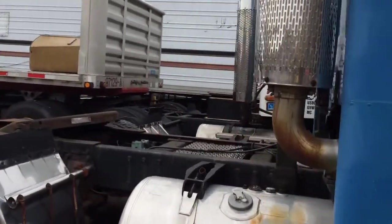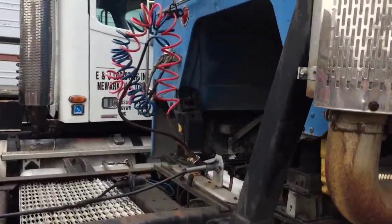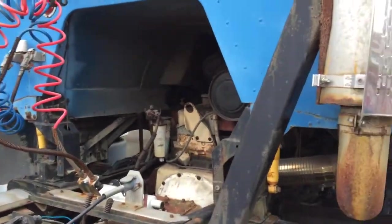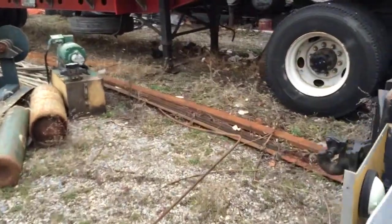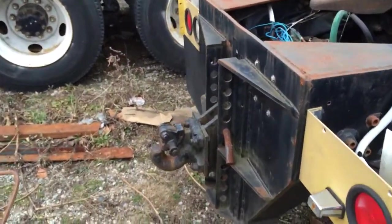It's got a little L-10 Cummins, 300 horsepower, pin-tail hook.